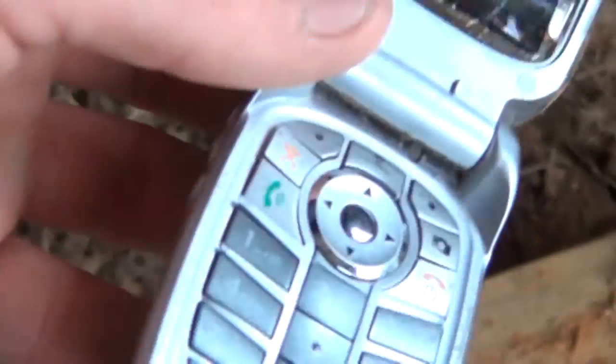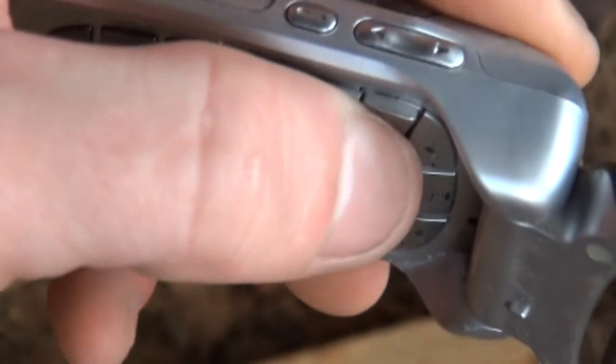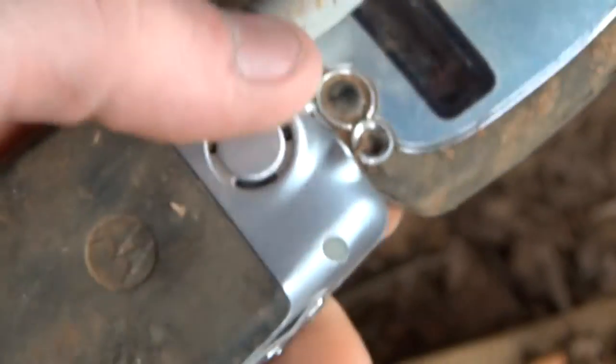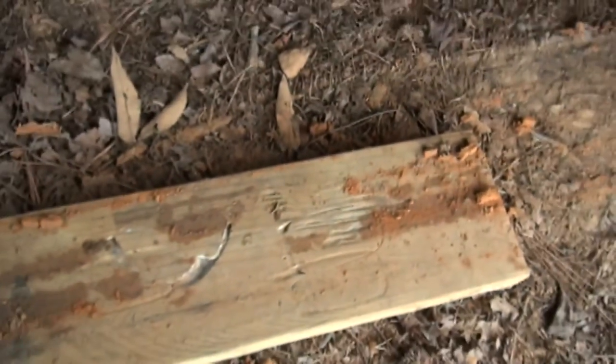I bet it doesn't work. See, the buttons are popping out of it. The antenna is broken. But actually it's in better shape than I thought it would be. I have to say I'm totally surprised by the results of this test — that it didn't squish the phone flatter than what it did. So anyway, as always, thanks for watching, see you guys next time.